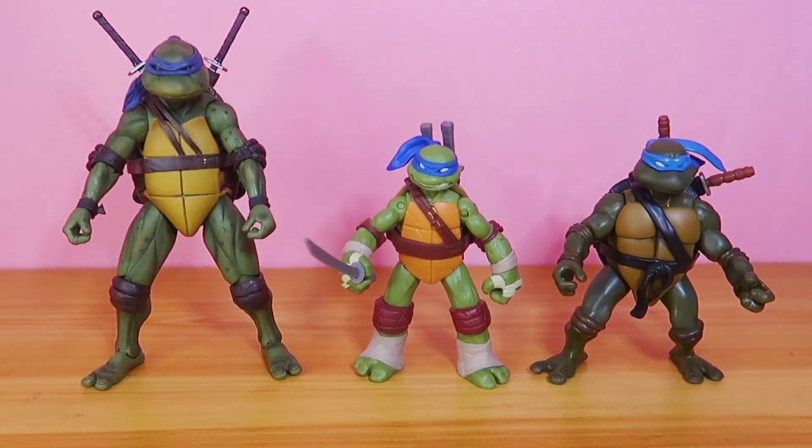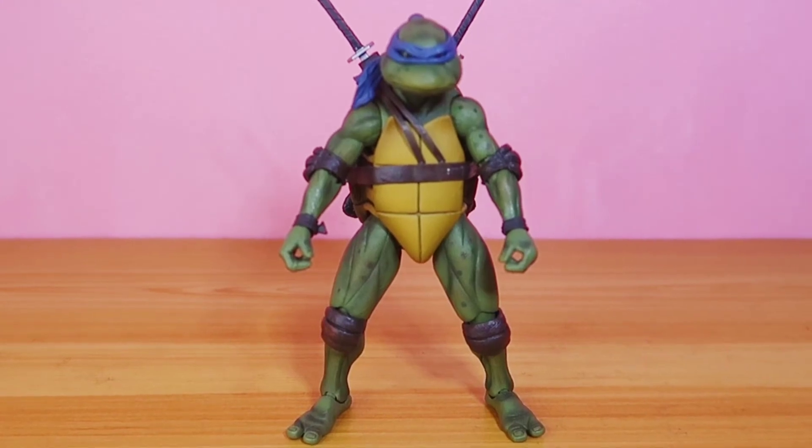Cowabunga! So that's it for my review of this 1990 TMNT movie Leonardo made by NECA. Please stay tuned for my next review, and as always, thank you for watching — see you next time.